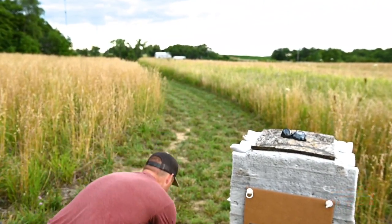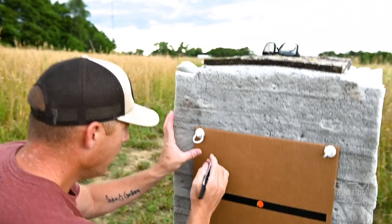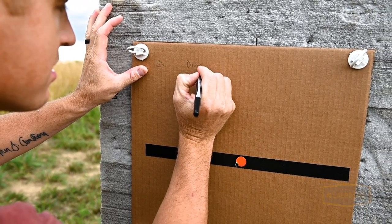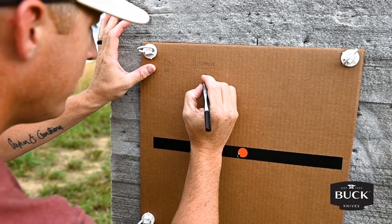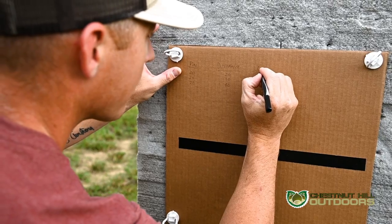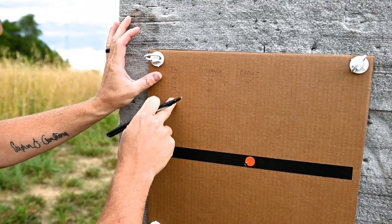Have a pen or marker with you to take some data. You also need calipers, a scale, or even a tape measure. We're going to record pin setting, distance to target, and offset. So with pin at 20 yards, distances are 20, 30, and 40 yards. At 20 we're zero inches, then we'll shoot at 30 and 40 and record the offset.